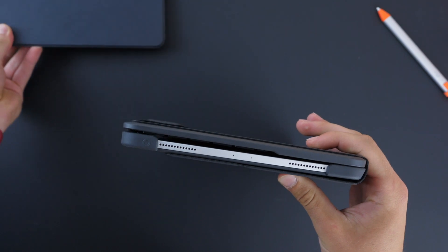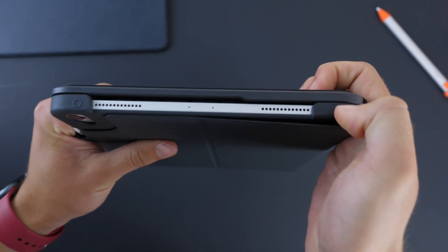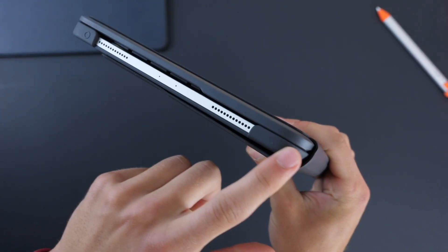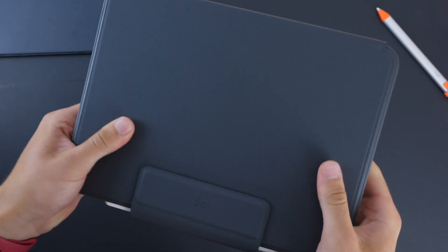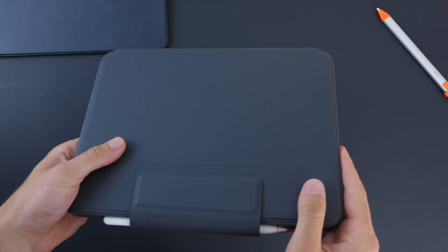But the most obvious thing about all of that thickness is the protection. This is a shock-absorbing rubber that goes around. It feels durable, doesn't feel like cheap rubber, and it will definitely keep your iPad protected. It's very solid, all the corners are protected, so if you're worried about damaging your iPad, this is a great keyboard case because no matter where you drop it, there will be a lot of shock-absorbing rubber.